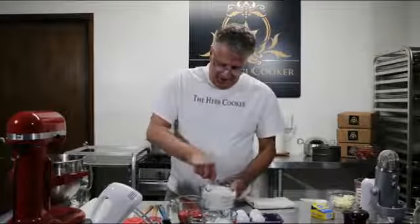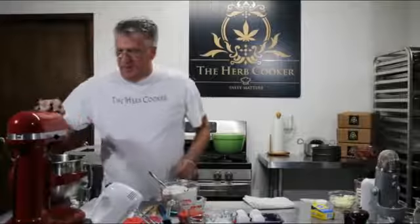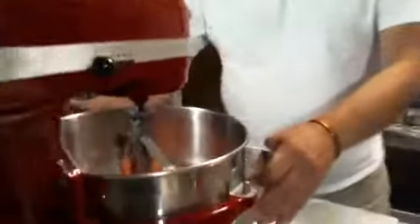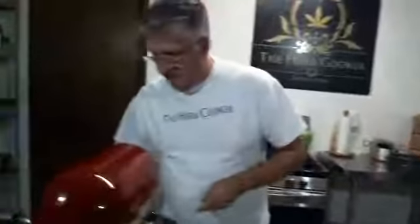You can see how well this is all folded in together — looks really nice. What we're going to do next is add in our eggs one at a time. I'm going to start the mixer, take an egg, and just go ahead one at a time. As soon as that's mixed in we'll go ahead and add our second egg.